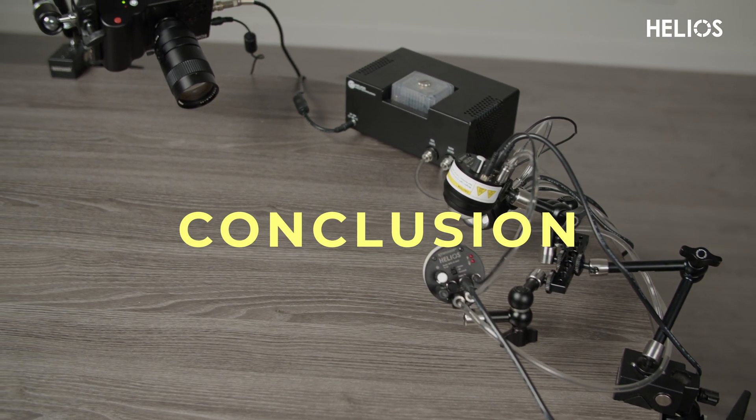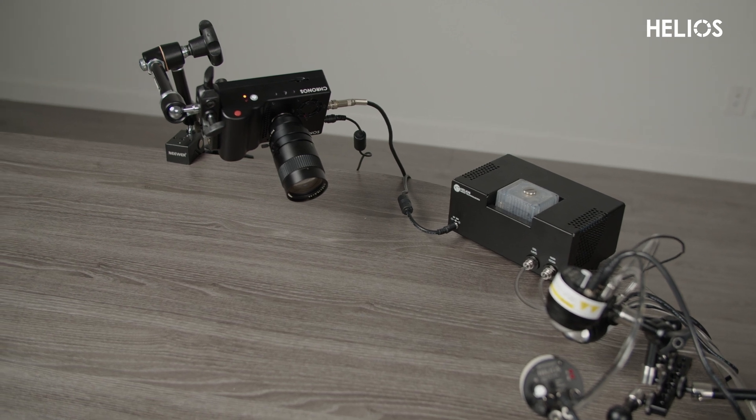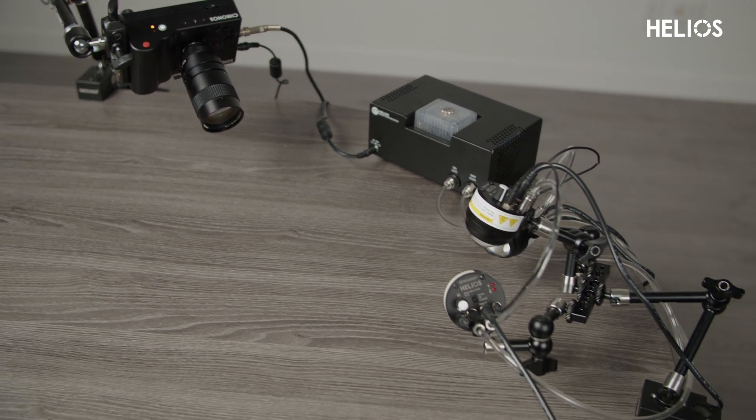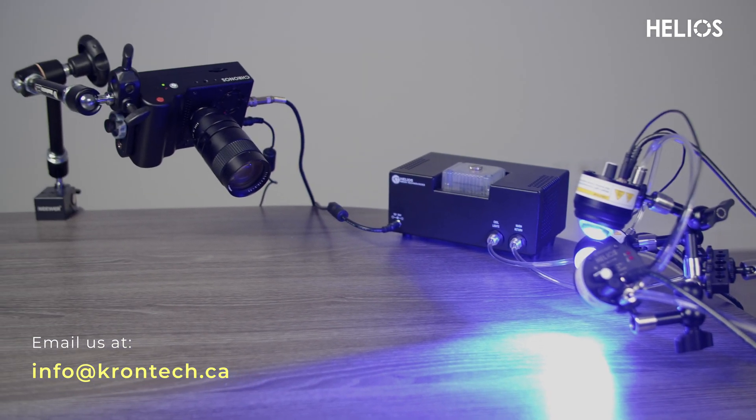That concludes the Helios Welding Visualization System setup and overview. Thanks for watching. If you have questions or feedback, please email us at info@crontech.ca and our team will be happy to assist.